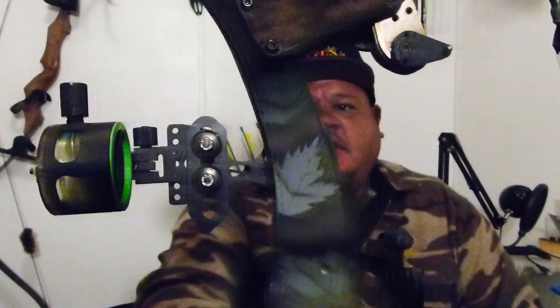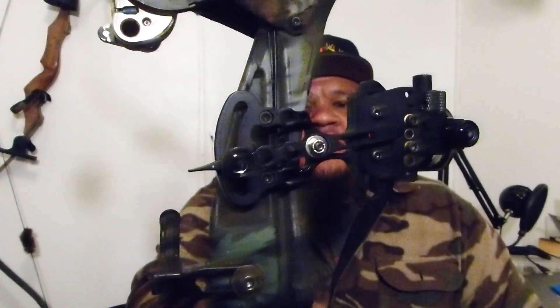The HHA Optimizer was an amazing sight — I really liked it. Everything about it was beneficial: easy setup and very easy to use. That's something I wanted to try to get something similar to. So I ended up finding the AR 19 bow sight. As you can see, the AR 19 is basically the same setup as the HHA Optimizer — super easy to use, and you can set it up in a matter of minutes.